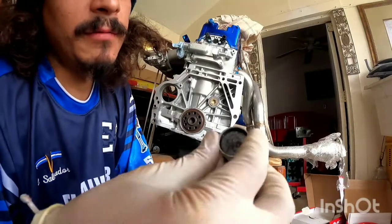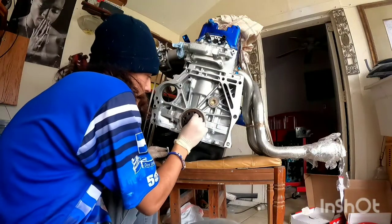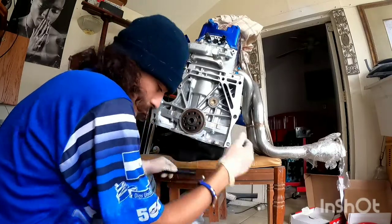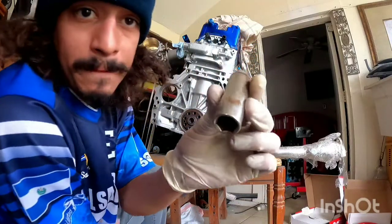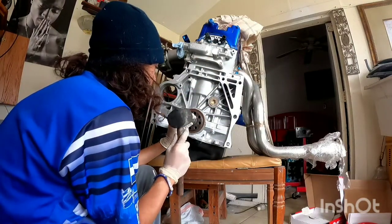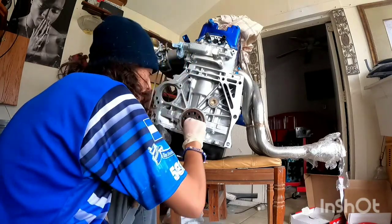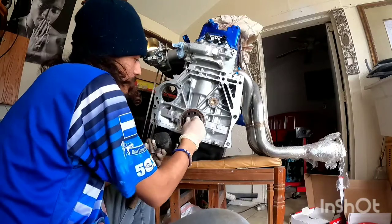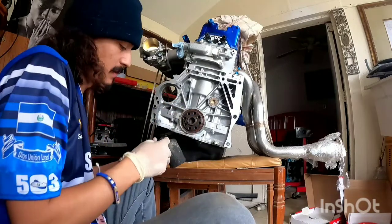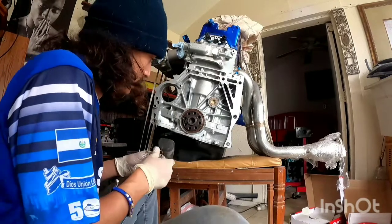After you install the seal, you're going to want to install your pilot bearing — just slide it right in. This is why you needed that little extension, so you can just hit the bearing a little bit, real soft. If it gets stuck, you're good. You want it to sit flat, nice and flat.